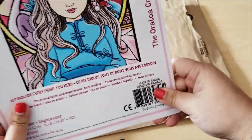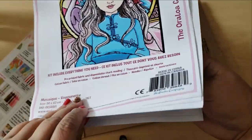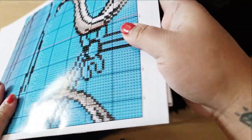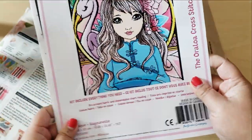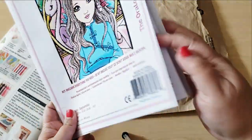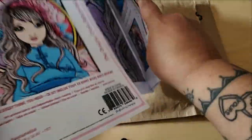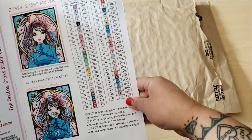I'm not going to show the pattern, but it's a really nice booklet — printed on really nice shiny paper. My cat won't get out of the way! I'm trying to be a professional unboxer here. I'm not going to show the pattern because you're not supposed to show cross-stitch patterns. Here's our cross-stitch schematic. It looks like we have 49 colors.